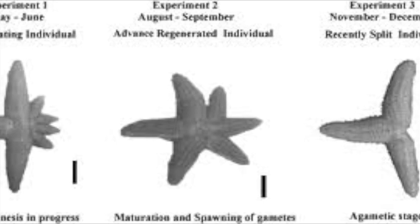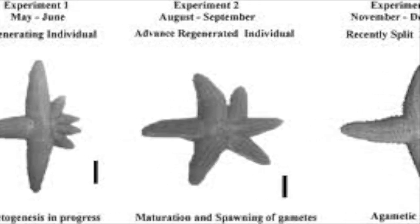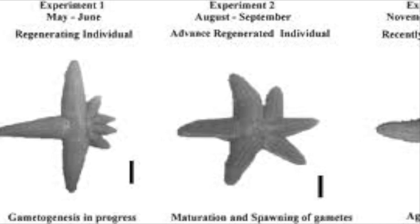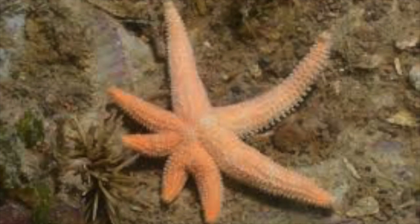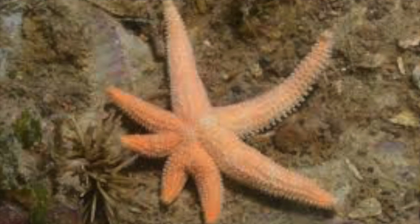Larger sea stars regenerated at a slower rate of 0.095 mm per week. The internal organs of the central disc — which includes the jaws, stomach, and nervous system — regenerate first. Afterwards, the wound will close and these organs, along with three arms, will regenerate. Since the arms of a sea star are vital organs for reproduction, locomotion, feeding, and energy storage, fission and regeneration can impose difficulties on the animals.